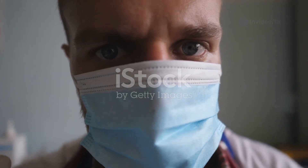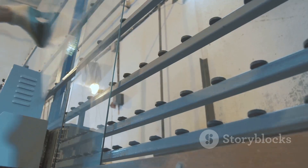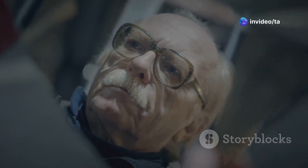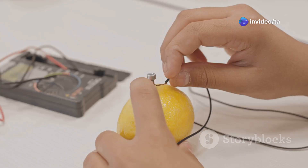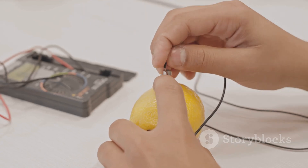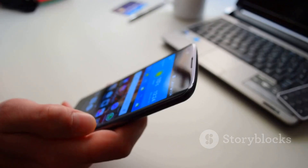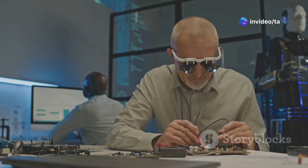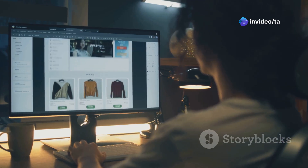Now it's time for final assembly and testing — put everything together. Carefully attach the two-way mirror to the front of the frame; it lets you see the monitor through it while still looking like a mirror. Once the mirror is in place, plug in the Raspberry Pi and the smart mirror will turn on — you should see the MagicMirror interface. Test all the features to make sure everything is working properly. If something is not working, you can check the MagicMirror website for help.